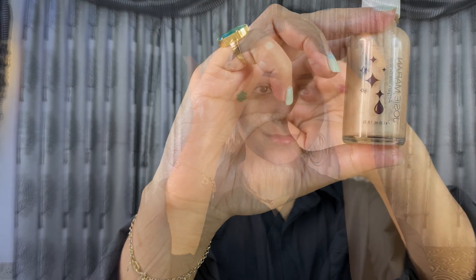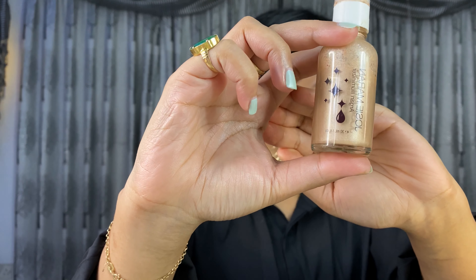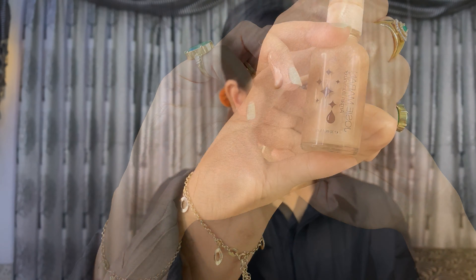And now I am going to use my primer. This is called Josie Maran Organ Illuminator. I usually use highlighter as well, but I don't need to apply it today.